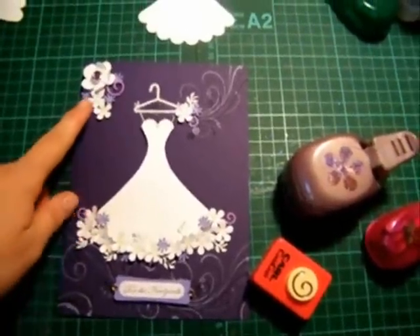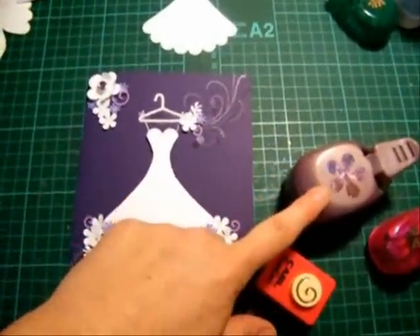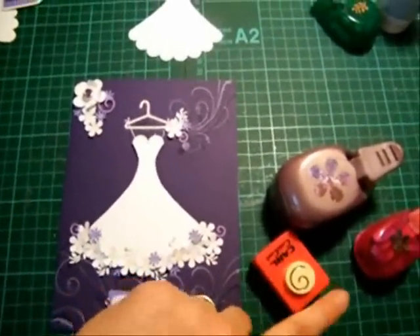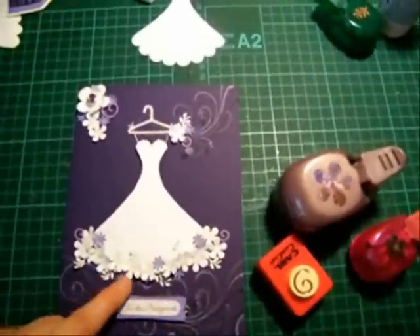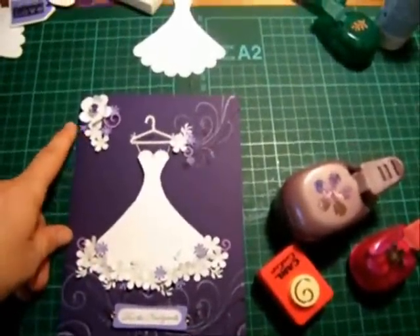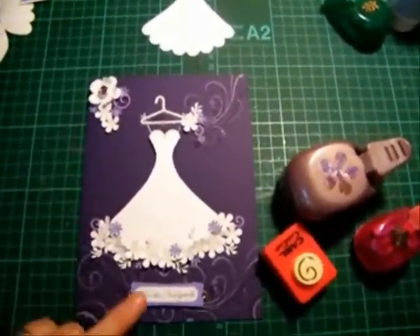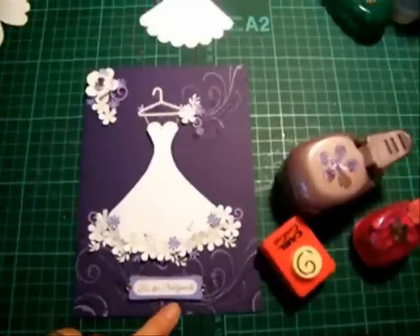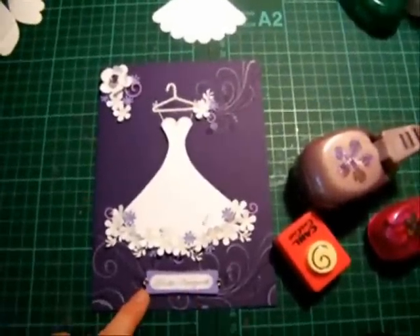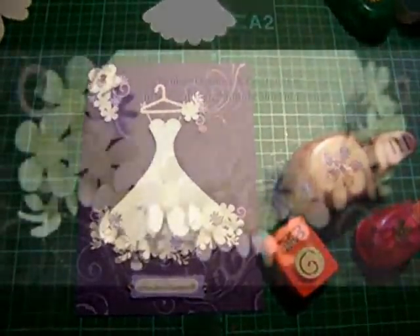To finish this off I've added two flowers here from this medium retro punch and a medium swirl, and some more of these little retro flowers around the skirt, and some of the little tiny daisies with a brad in the middle. Down here I've just put a little word window punch that says 'for the newlyweds' and mounted that up on the modern label punch. Thanks for watching and I'll catch you later. Bye!